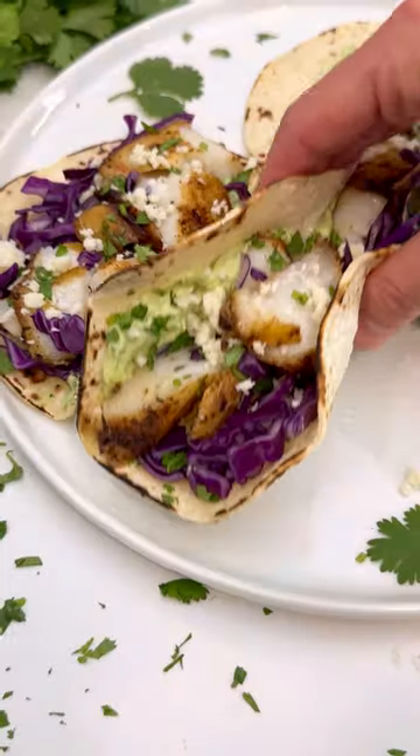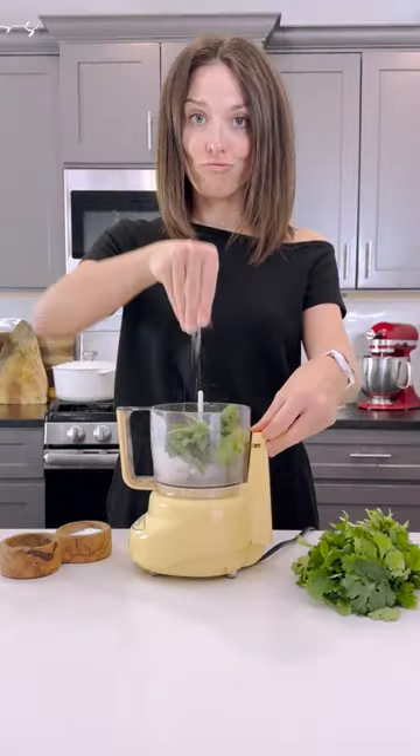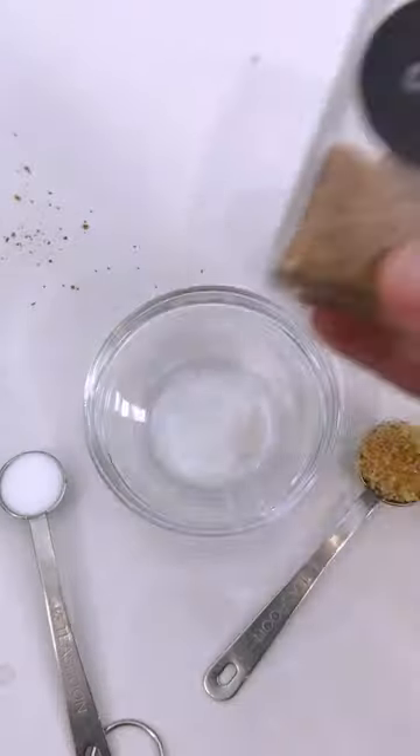These blackened fish tacos have a spicy Cajun kick that's balanced out by a creamy avocado sauce. Simply add your avocado, some cilantro, lime juice, and salt to a food processor. Process this up and then store it in the refrigerator until you're ready to use it.